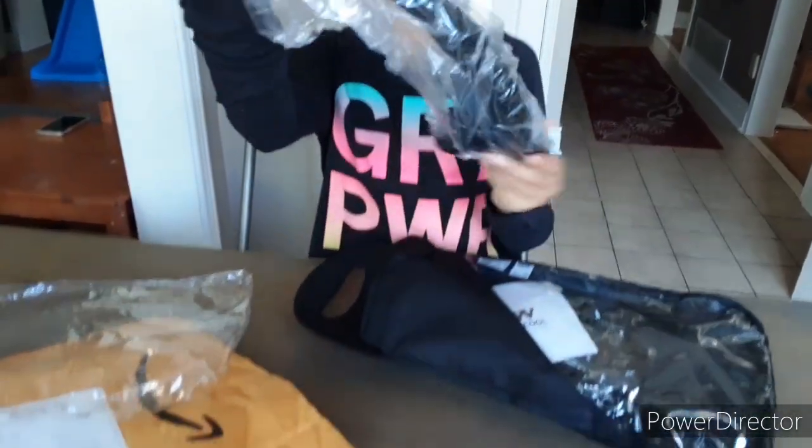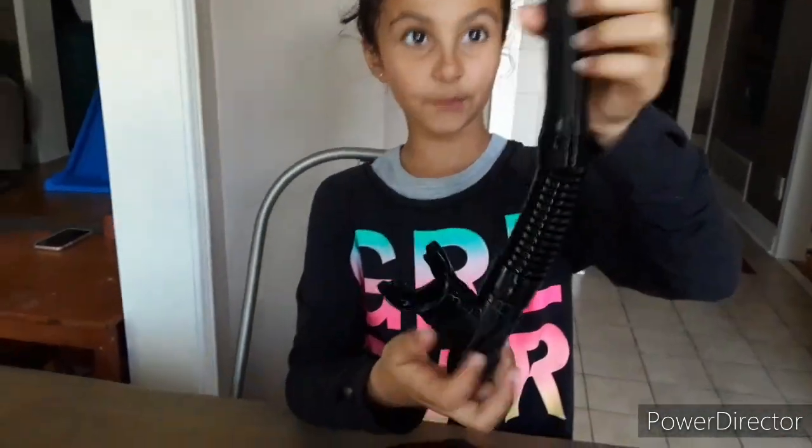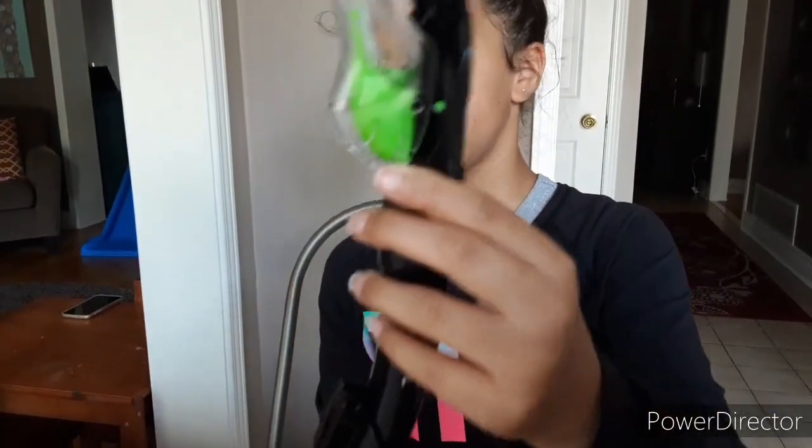So here we have the snorkel. This looks really, really nice. And wow, it is just really nice. Like this is supposed to prevent the water from going in too quickly.